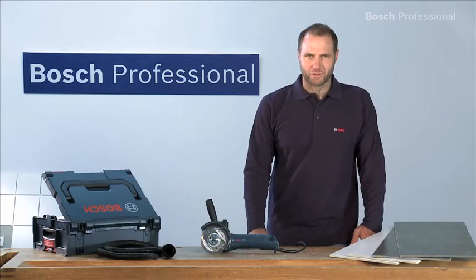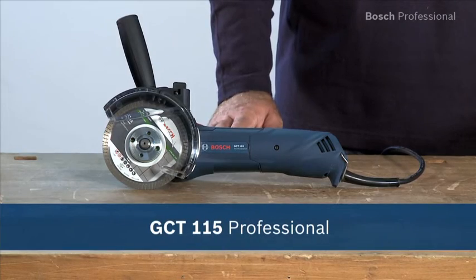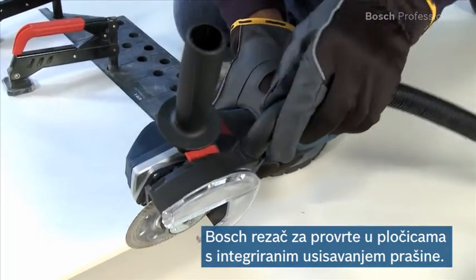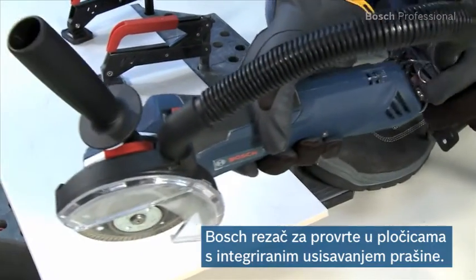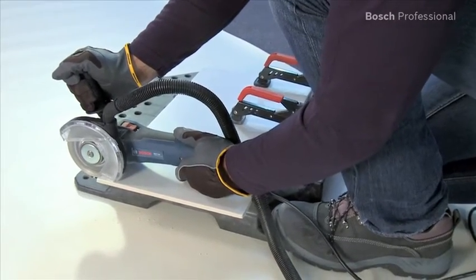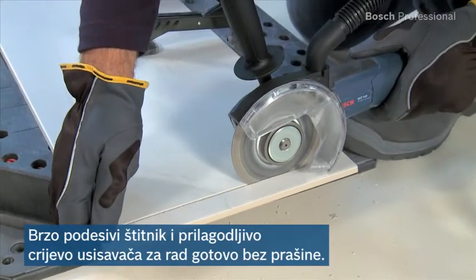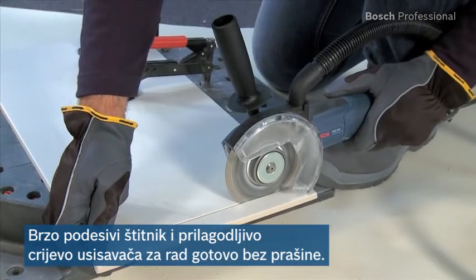This is the GCT-115 Professional, the tile drill cutter with integrated dust extraction from Bosch. Do you have dust everywhere after you've been cutting tiles? This tile drill cutter with its quickly adjustable protective guard and flexible dust extraction hose is the perfect solution for everyone who wants to work virtually free of dust.